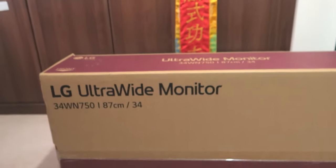Yo yo yo, Marlon King here. Today I want to talk about ultra widescreen monitors because I've just bought one. Check it out — this is the LG WN 750.